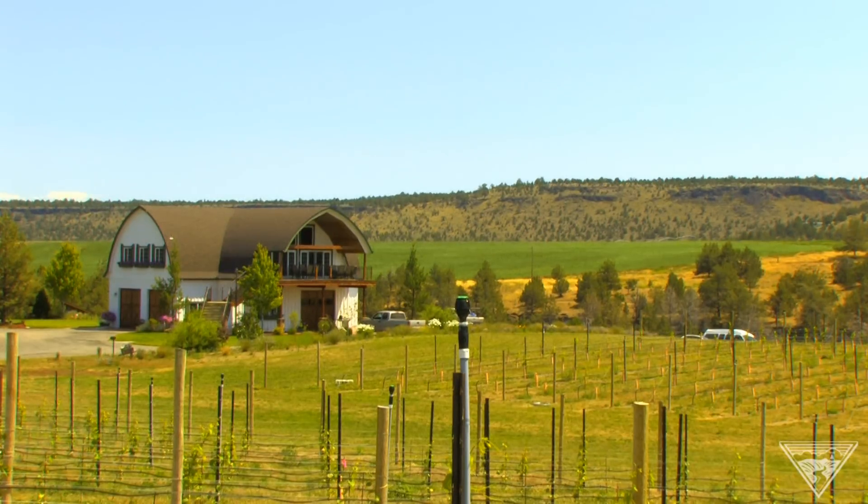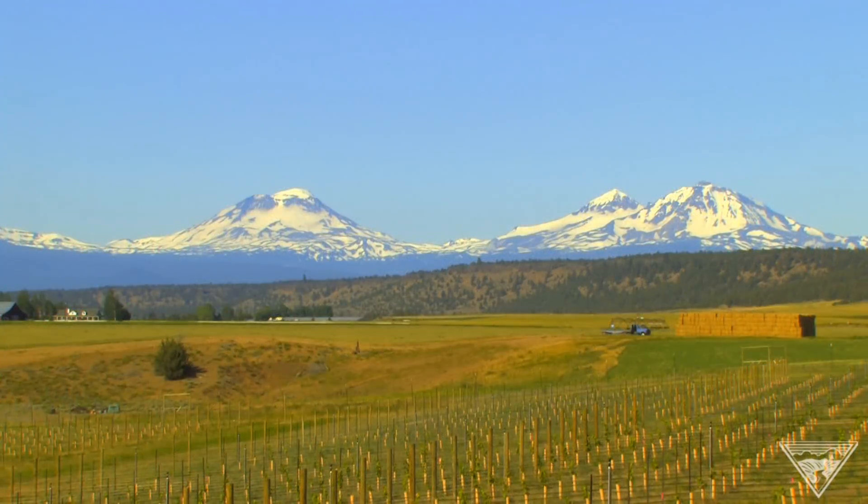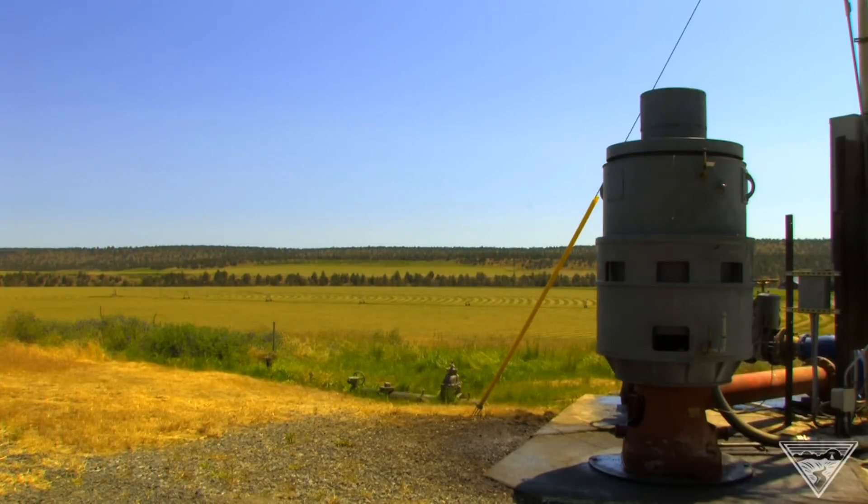The VFD has made everybody's life a lot easier. So now if you only need to water the vineyard you can dial down the system, only using the power that you need and the water that you need. There's peace of mind more than anything, plus I'm sure we're saving 25% right now.